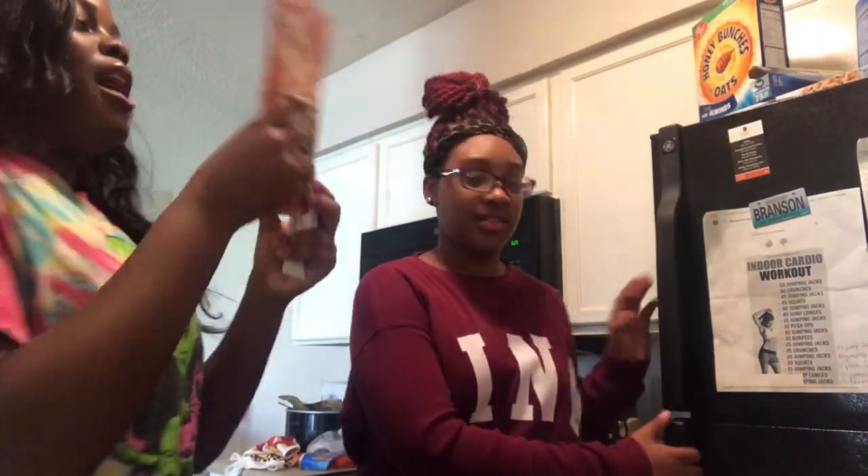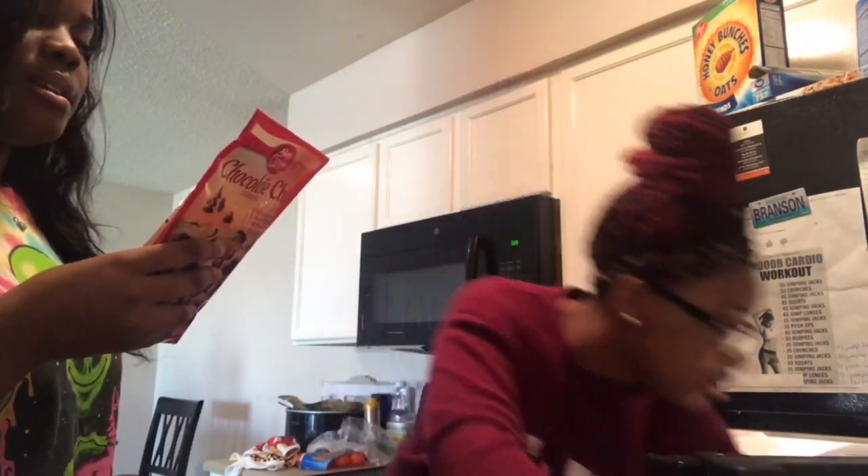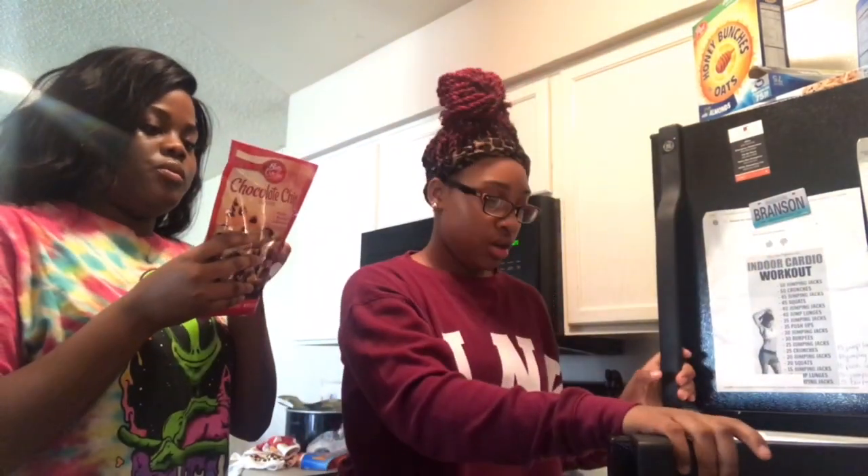What do we need? First we need some butter, we need an egg. Now we need a third cup of oil and we need two tablespoons of water. And now we're gonna start cooking up these cookies.